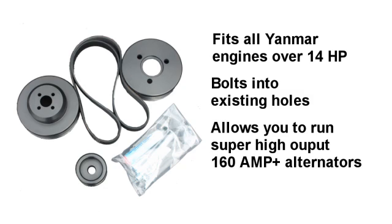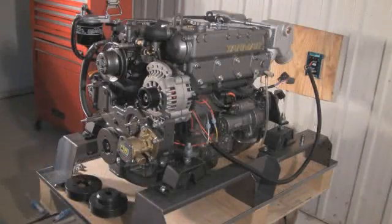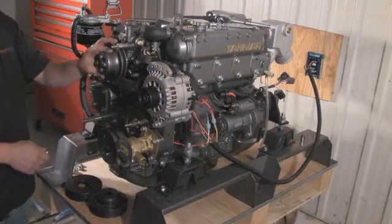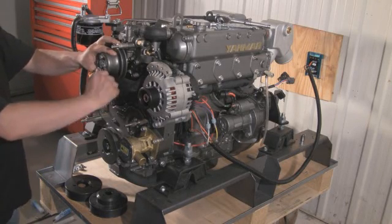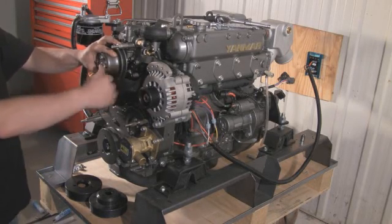These wide industrial multi-groove belts run much smoother than a single V due to far greater traction. When you order the kit, the Serpentine Pulley for the alternator has been pre-installed at the factory. To start, we remove the four existing bolts from the water pump.